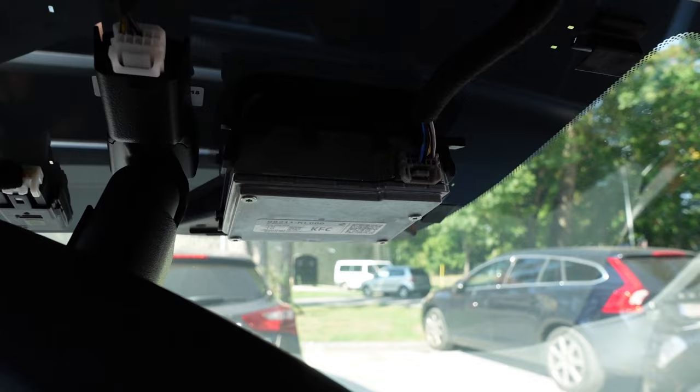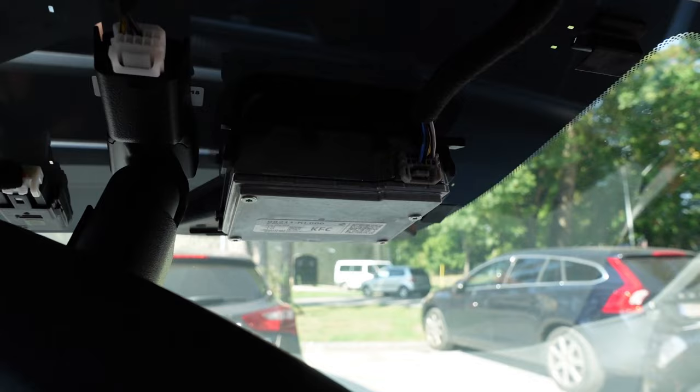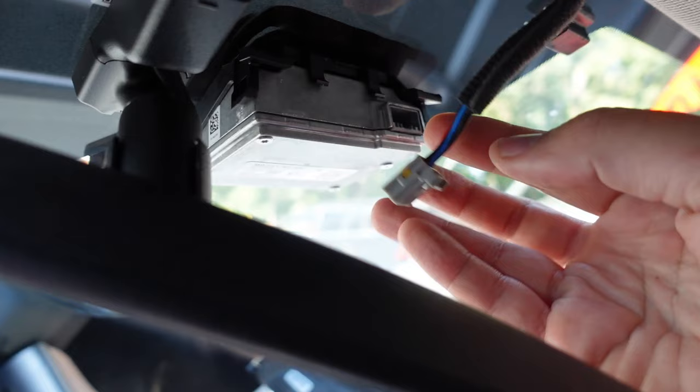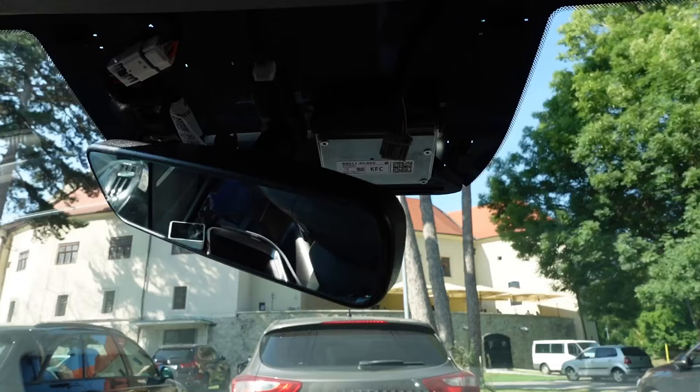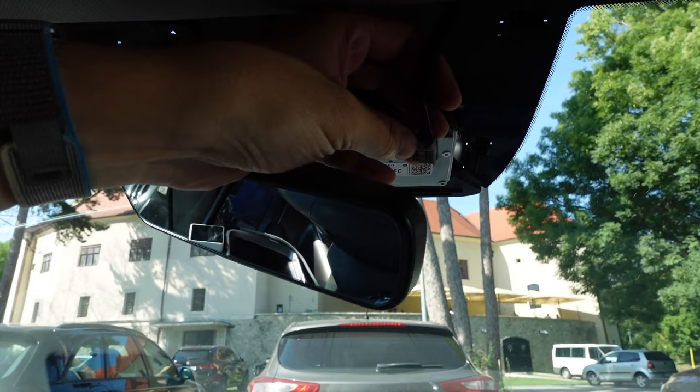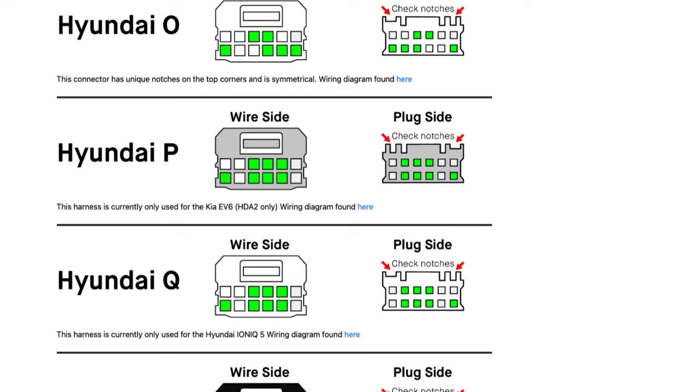First, turn off your car — I have AC on because it's very hot. Take a photo of the connector from this side and from the cable side. Some connectors are used in two cables and you need to identify it only with the connected wires.